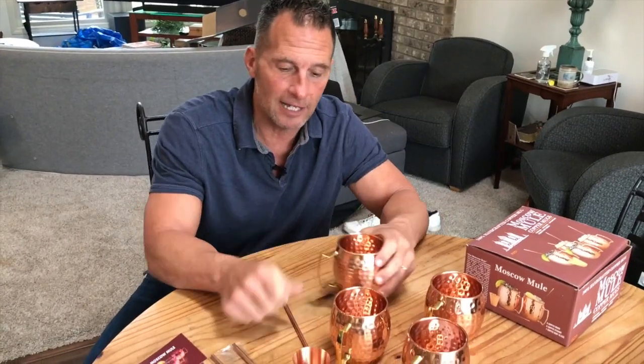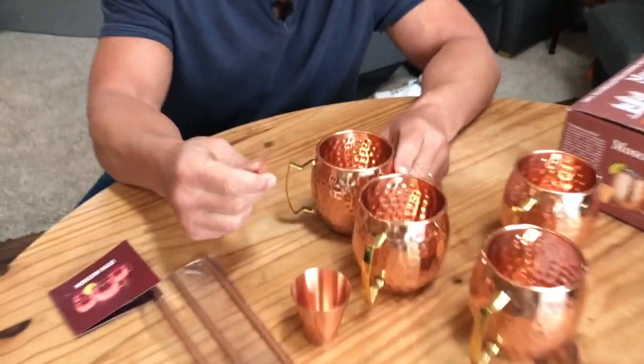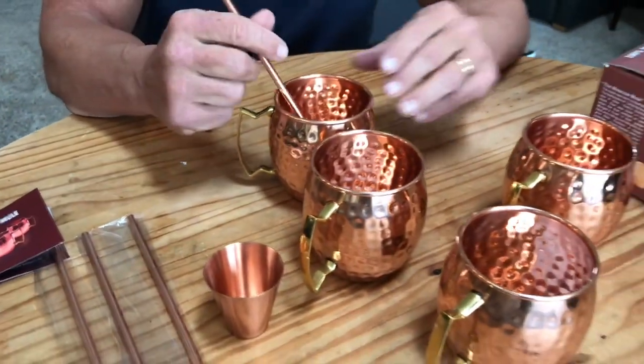What I like about it is if you're drinking out of one of these, it does enhance the flavor a lot of times. Again, not sure how it does that. It does come with copper straws, so you can sip straight out of here.